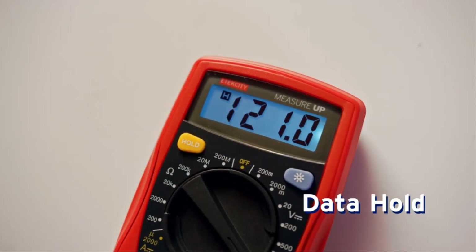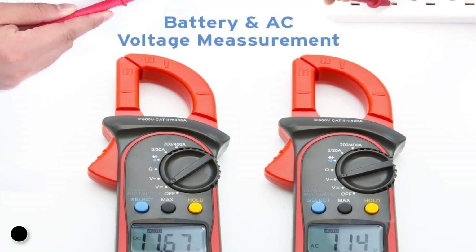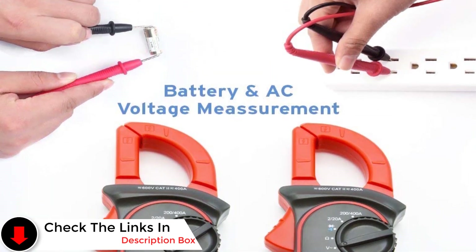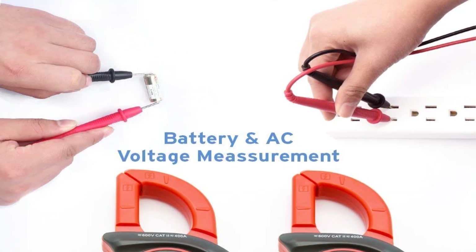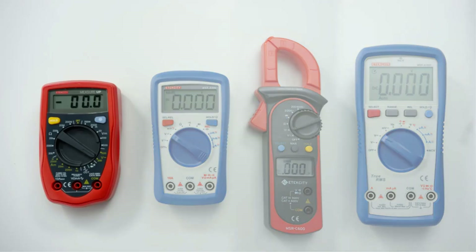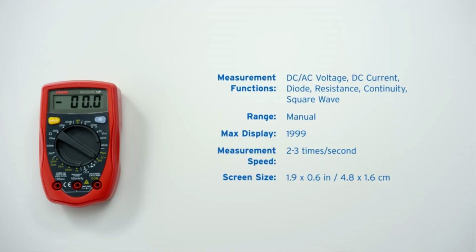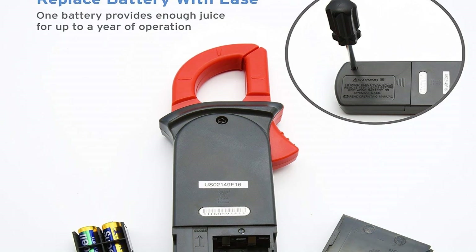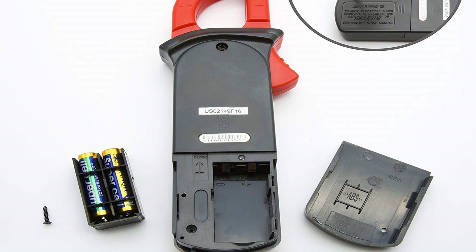One Etekcity Digital Clamp Meter user tested the voltage and amperage measurements against the Fluke T5-600. This user claims that the meter's amperage measurements were virtually the same — the readings from the Etekcity Meter were about 0–1 amps from the Fluke Meter readings. The Etekcity Digital Clamp Meter has a well-performing auto-ranging feature, as well as good repeatability. The probe tips are also very nice. While the meter is not ideal for professional use, it is great for DIY and simple home readings.